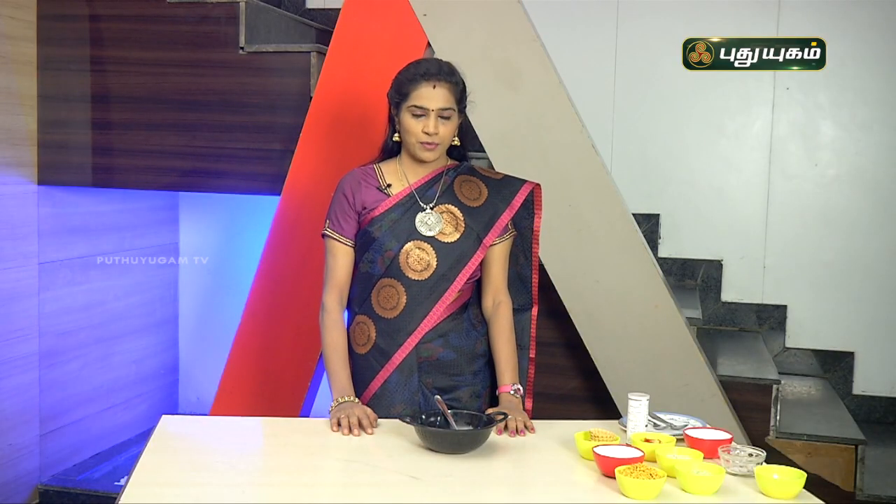Hello everyone, my name is Bona Selvaraj. Every day I have a great recipe for you to eat in a different way. Today we will talk about an interesting recipe in the Fireless Cooking segment.